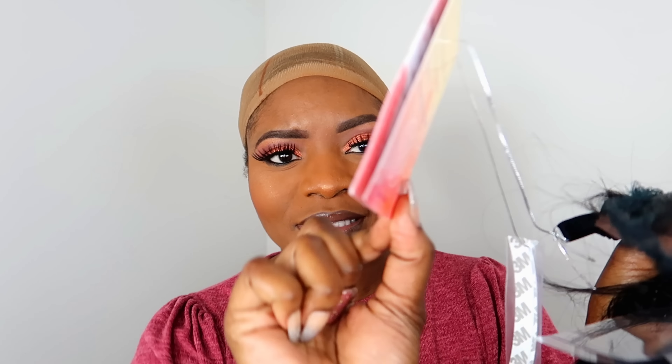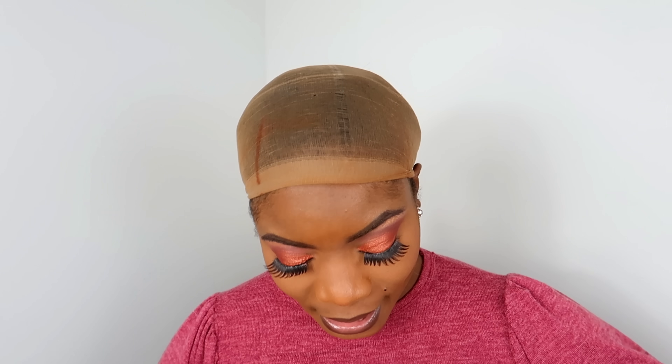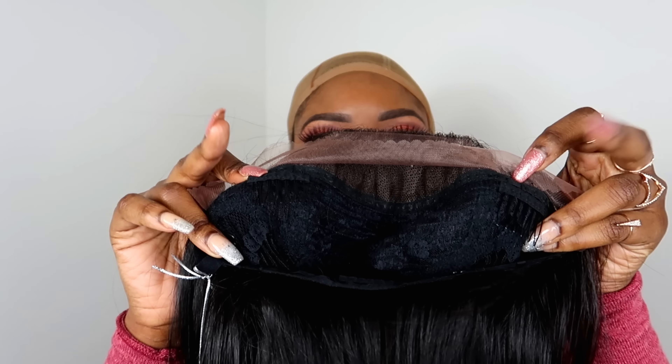I actually haven't done any FridayNightHair.com reviews in a while — it's been a few months for sure. But this one is the GLS11. Here is the stock card; most of their stock cards look very similar, so that's what it looks like, and I have it in the color 1B. Taking her out of the packaging now — what I really love about FridayNightHair is their lace. They have a hard lace.